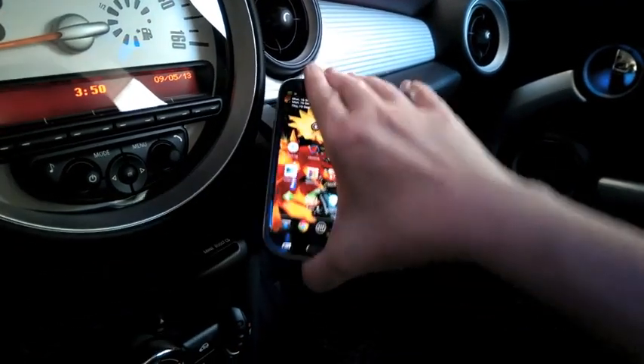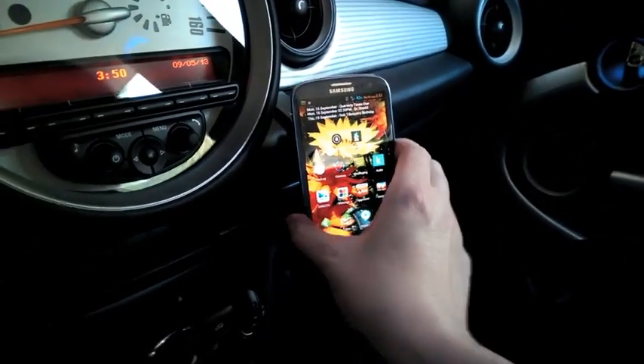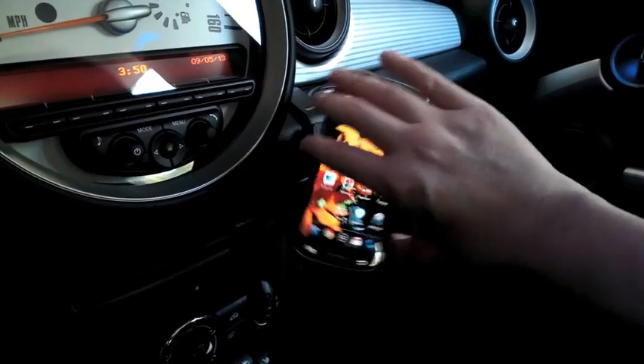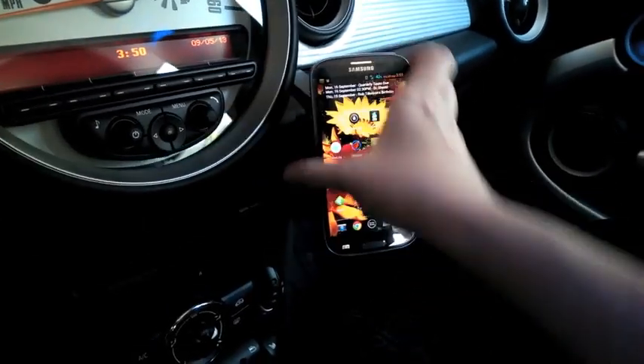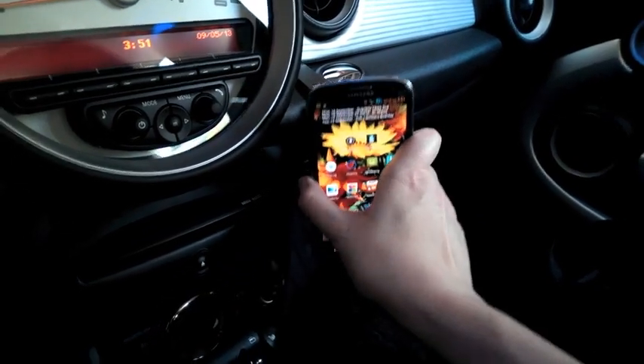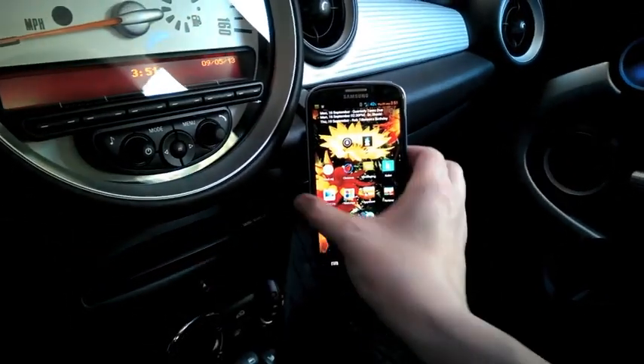The cool thing is you can adjust it any way that you like — this way, boom — just a quick twist, up, down, however works best for you.